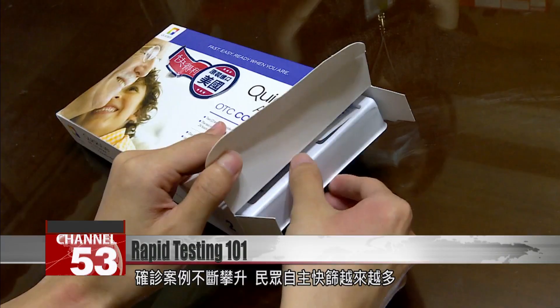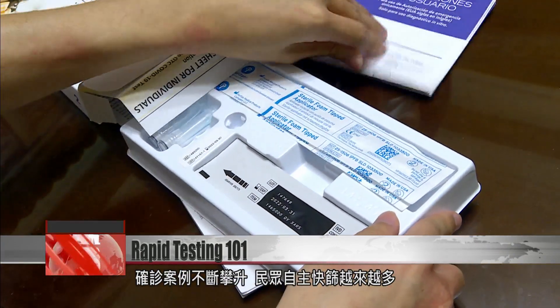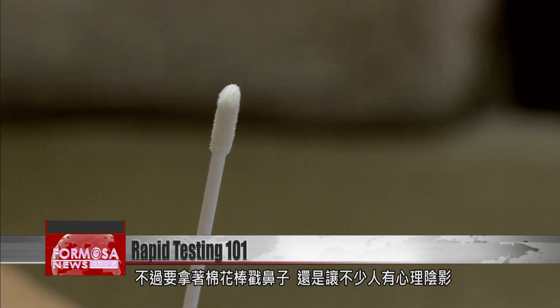As local COVID cases continue to rise, more and more people are trying out at-home rapid test kits. But sticking a cotton swab up one's nose can be a little intimidating.